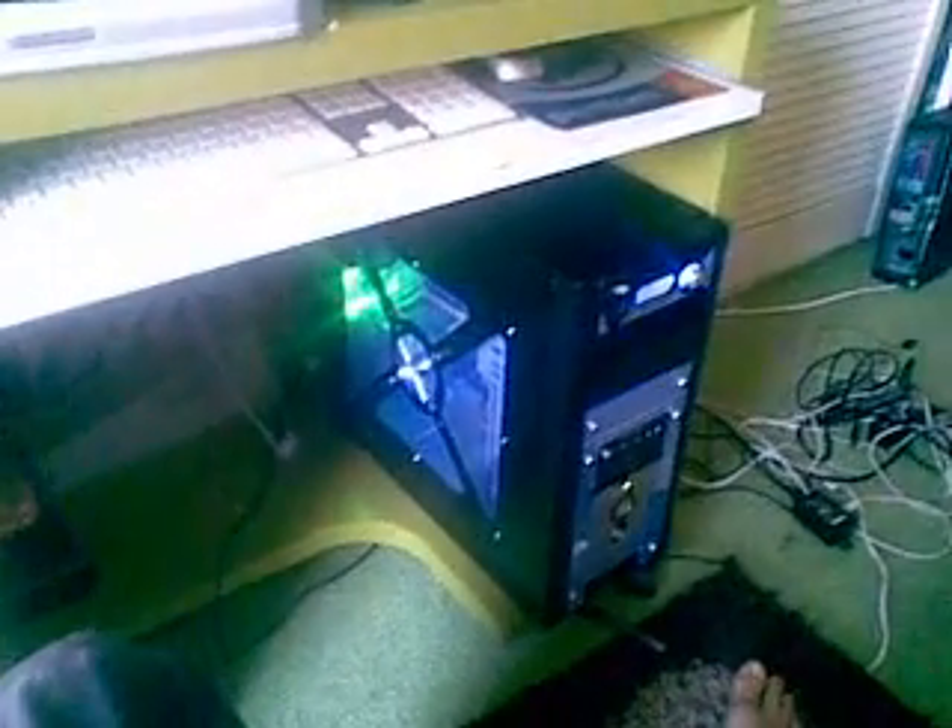I just thought I'd do an update on my liquid-cooled gaming hackintosh. I'll give you a proper view around the computer in better lighting conditions and show you what gaming is actually like on it.